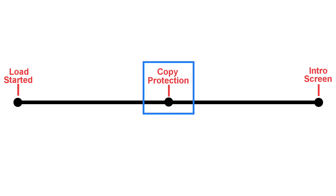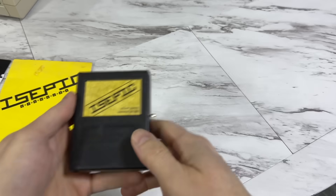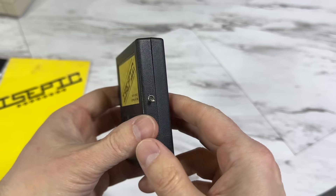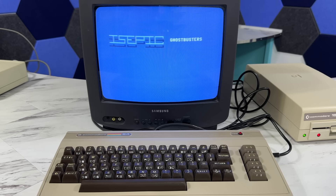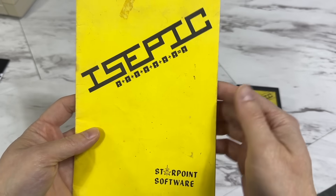But what if you could just take a snapshot of the computer's entire RAM right at that moment? Well, enter the IcePick cartridge, which came out in 1985. I used to download games from BBSs back in the day and I would see this IcePick logo on the screen and I thought it was the name of a cracking group. Little did I realize it was a result of this ingenious cartridge.